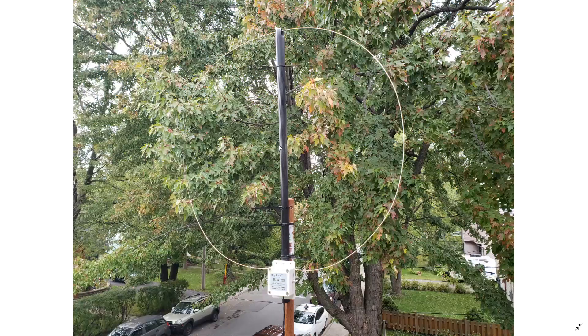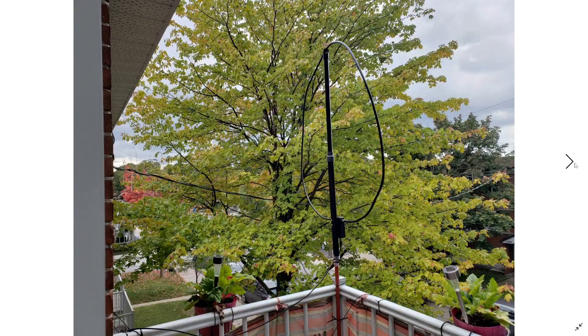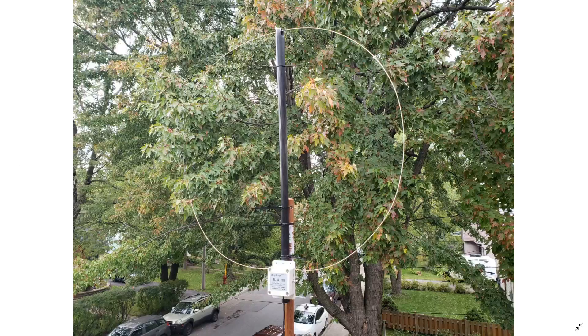So overall verdict: the ML830 is slightly better than the W6LVP below 15 MHz, and the W6LVP is slightly better than the ML830 above 15-16 MHz — but the difference is too small to have any real impact. For the most part, the ML830 is just great.